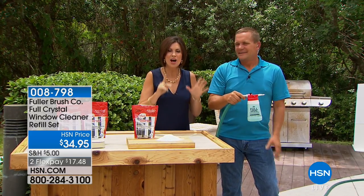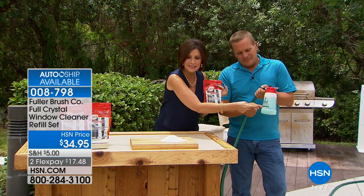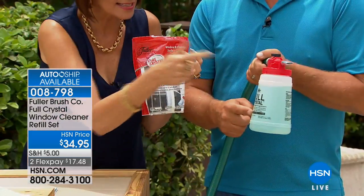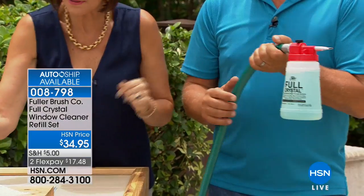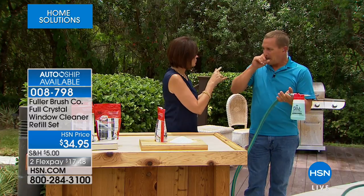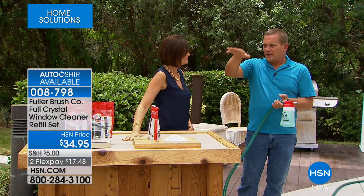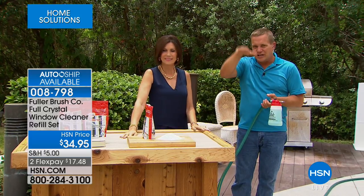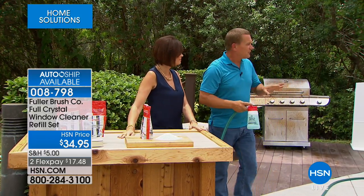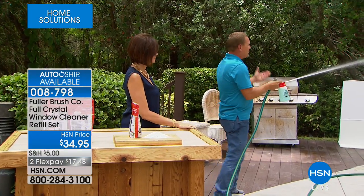You just take this, put it in this, hook it up to the hose, and away you go. The best part — it's going to dry streak-free, spot-free. You saw that window I just sprayed — the water just sheets down the glass, streak-free, spot-free. And you don't even have to get close to your windows. I can stand all the way back here, a good 15 to 20 feet away.